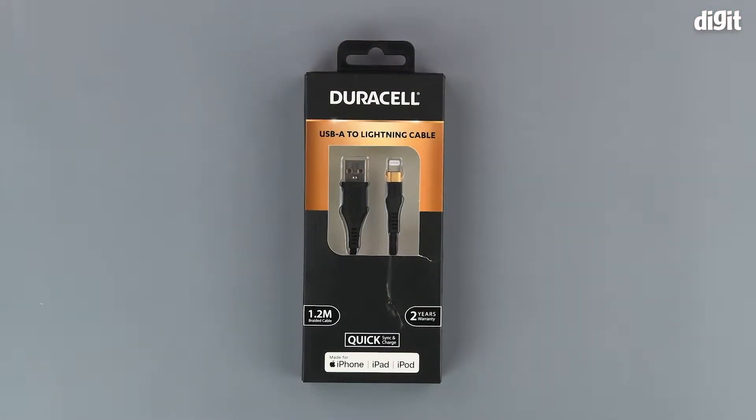Hello and welcome to Digit. In this video we will be unboxing the Duracell USB-A to Lightning cable.